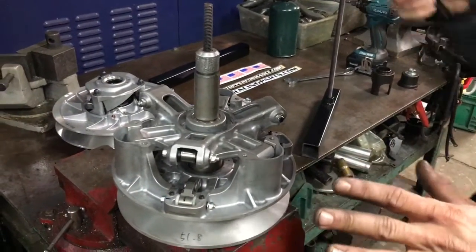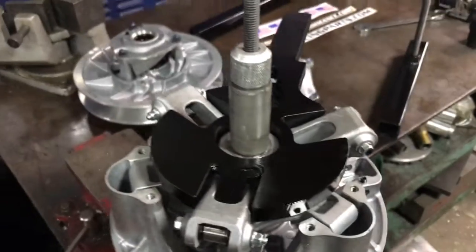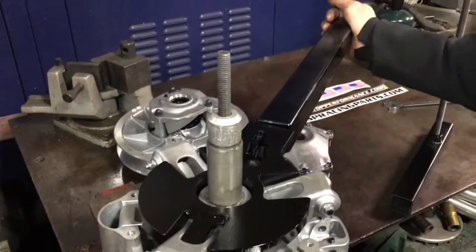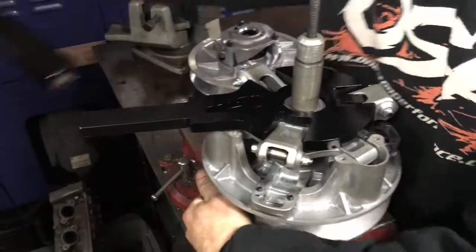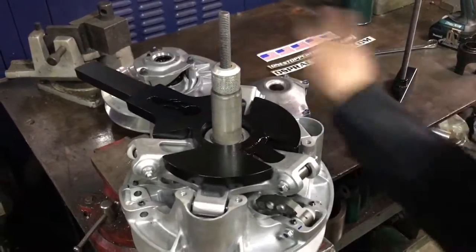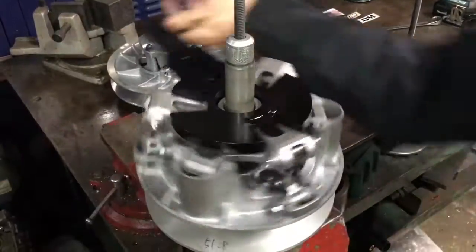Now with our spider smoking hot and heated up, we're going to take our tool and set it in the finger on all four points. Then we take our extender and give it a good break. That's how it should be — it should break loose and then just have slight resistance to spin off. Now we can just go ahead and spin the spider off.